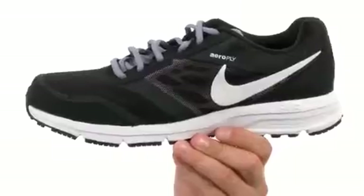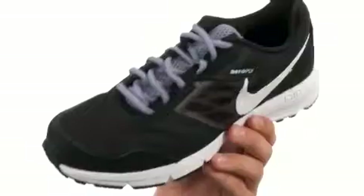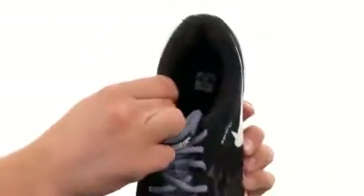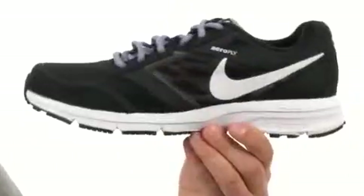These awesome running shoes are constructed out of a breathable mesh upper with synthetic overlays throughout. Got a traditional lacing system in the front, very soft padded lining around the inside collar and tongue, especially down there in the footbed — keep your feet feeling great all day long.